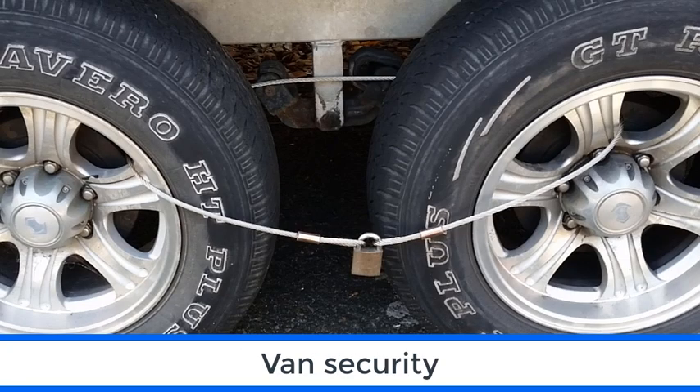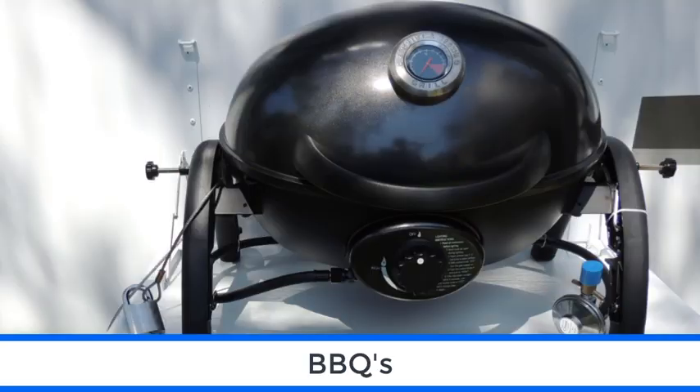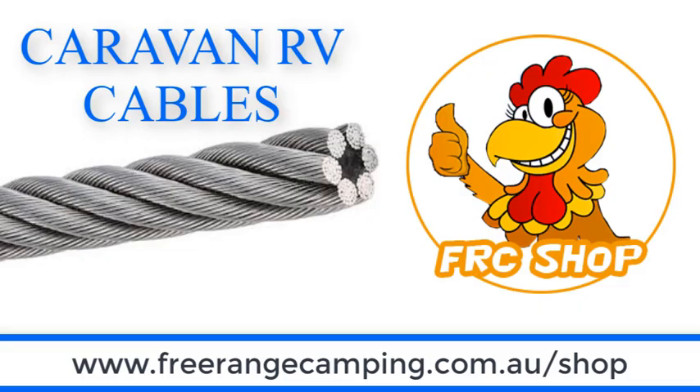Caravan RV Cables also provide a great range of security products for your van, designed to tie down those things that you don't want to go missing. The full range of RV cables are available in the Free Range Camping shop.